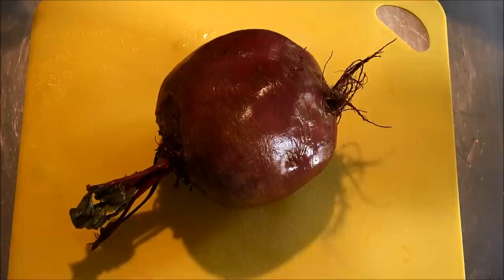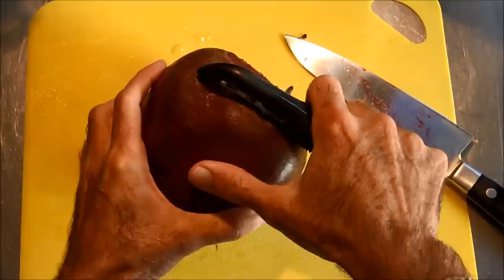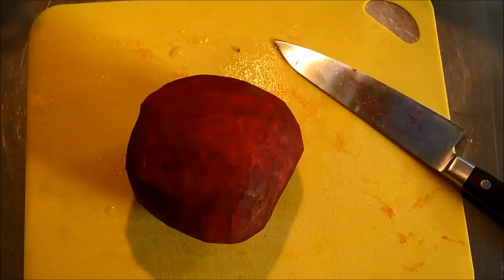Now we're in the kitchen and we have our beet. We cut off the leaves and now it's time to cut off the root part and also cut off the leaf part. It's not absolutely necessary to peel the beet, but I like peeling it somewhat because I like seeing the nice red color that gets revealed when you peel it, but you don't have to if you don't want to.